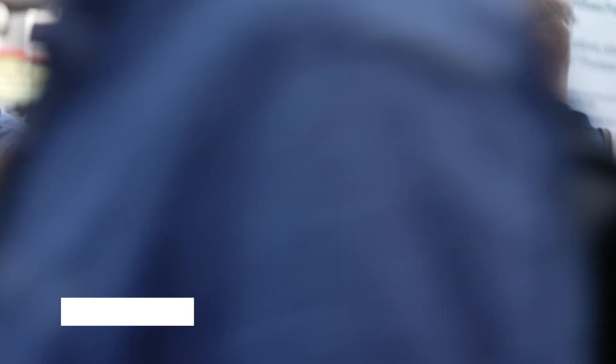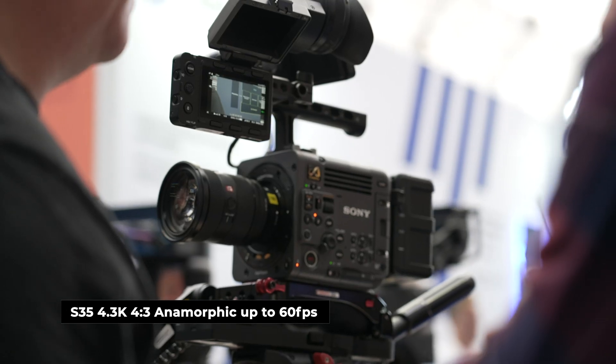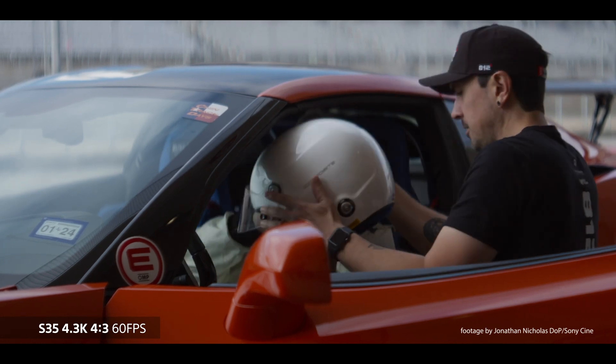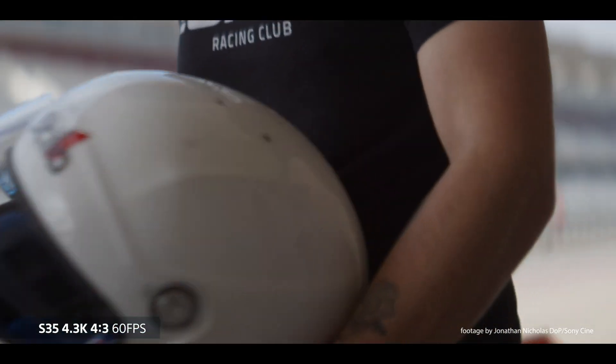Another highly requested feature from the filmmaking community was the so-called true anamorphic 4x3 option. Sony have now delivered — there is a new Super 35 4.3K 4x3 option supporting up to 60 frames per second, making it possible to use a huge range of anamorphic lenses with the Verano.